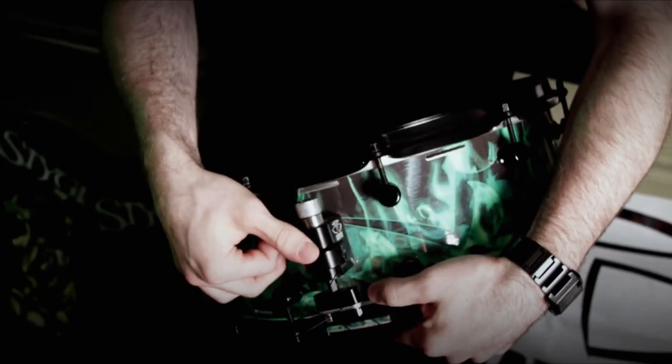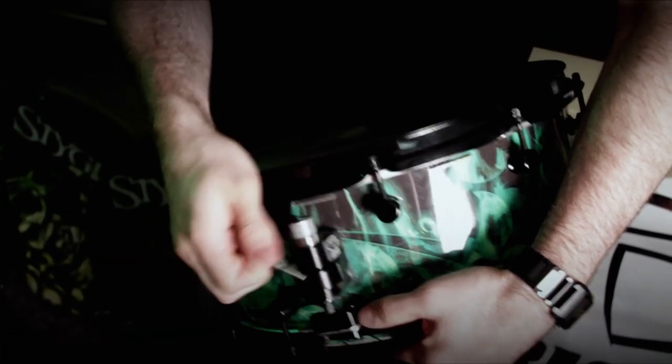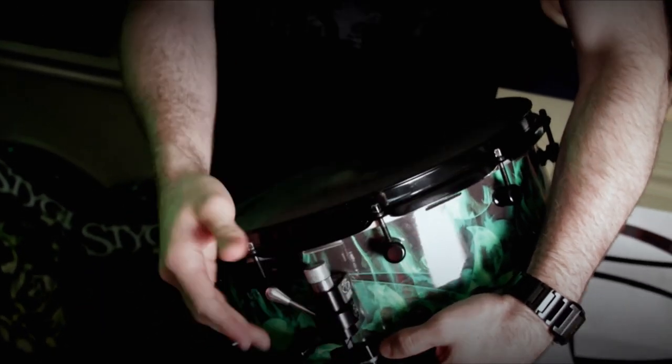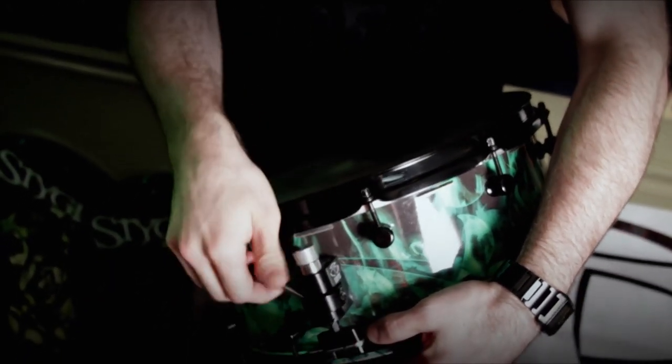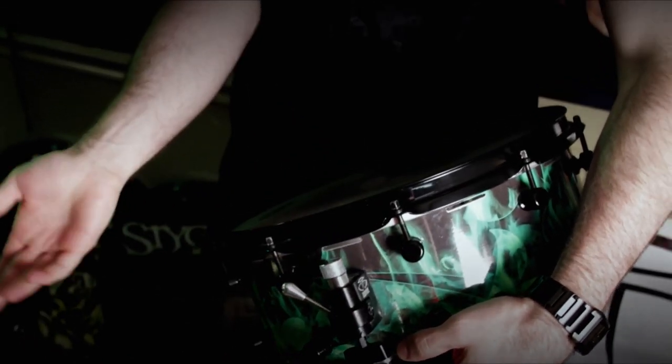So this is actually the first signature snare that I've ever had, and I'm going to be developing a new one with our new cymbal and new artwork. This throw-off by Trick is so simple to take your snares on and off, and it's really solid. It stays together. If you need to adjust it, just loosen it, turn this, go back in, and you're back in action.